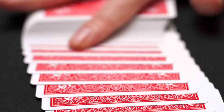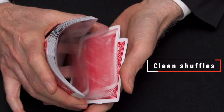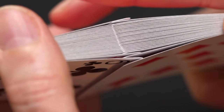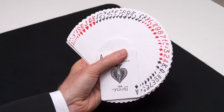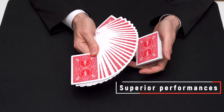Traditionally cut cards give an ultra smooth handling with crisp and clean shuffles, especially with techniques like the faro shuffle. The thin crushed stock gives an exceptional new feel — the cards are flexible and snappy, and will enhance any magic or cardistry performance.